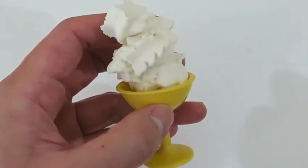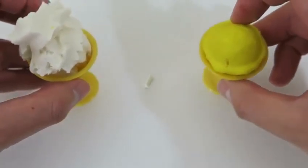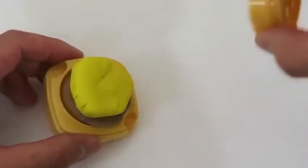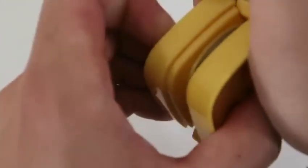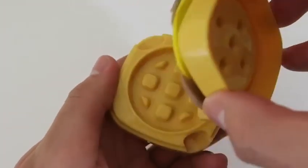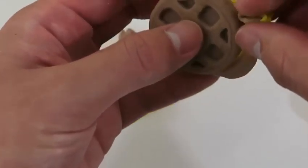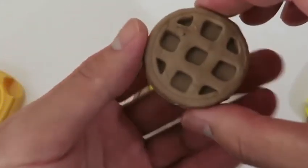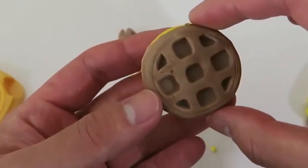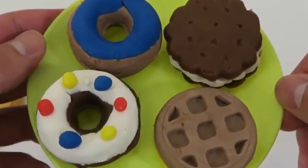Nice! Here's the vanilla ice cream and the lemon sorbet. These are perfect for the summer. Time to make a double flavored waffle. I got an original waffle on one half and a chocolate waffle on the other half.